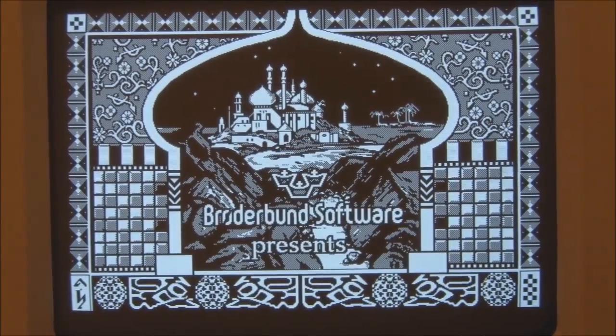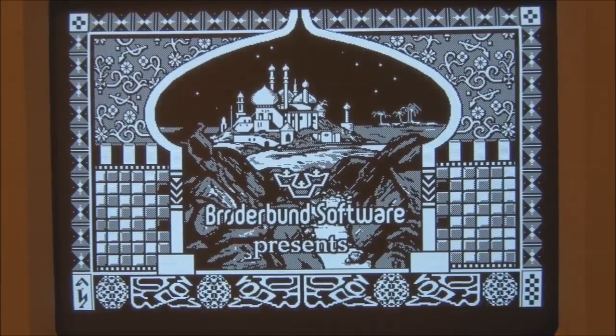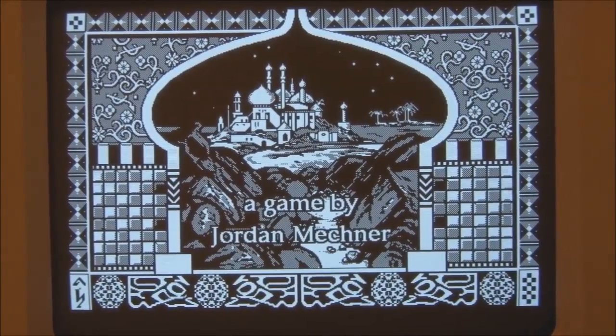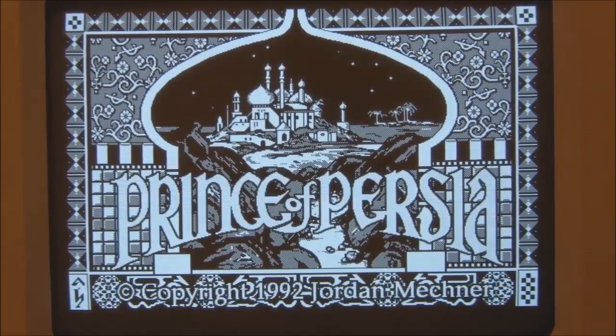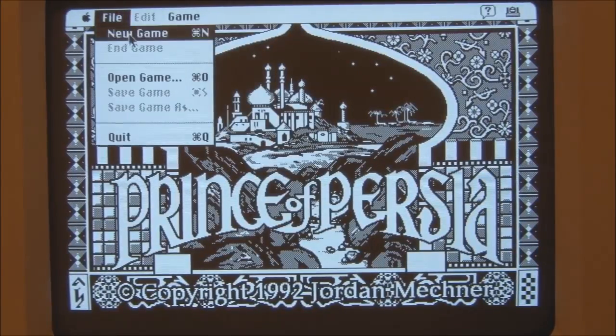It's nice to have the sound working on this Classic again. Let's start a new game.